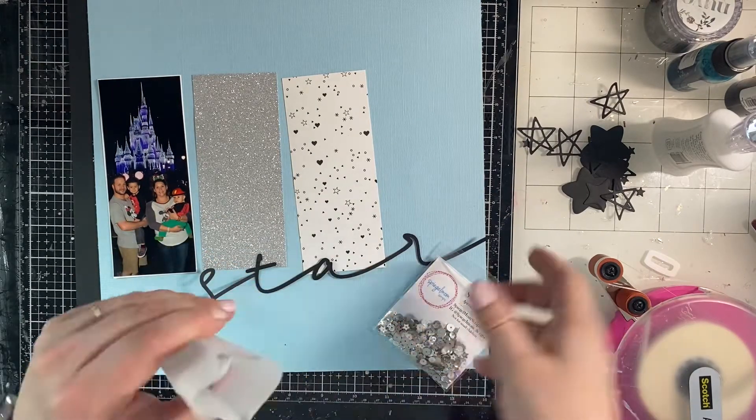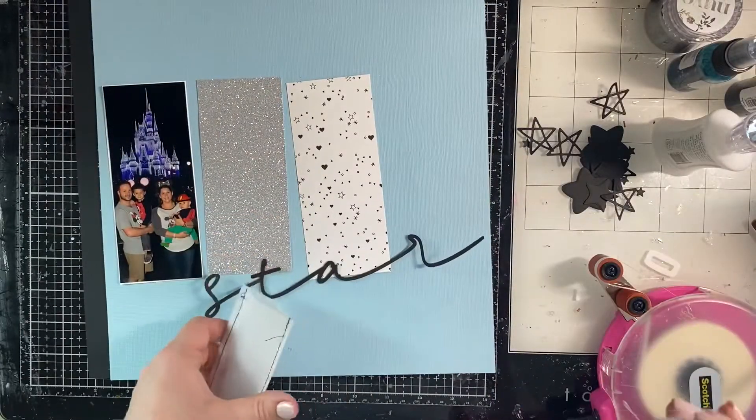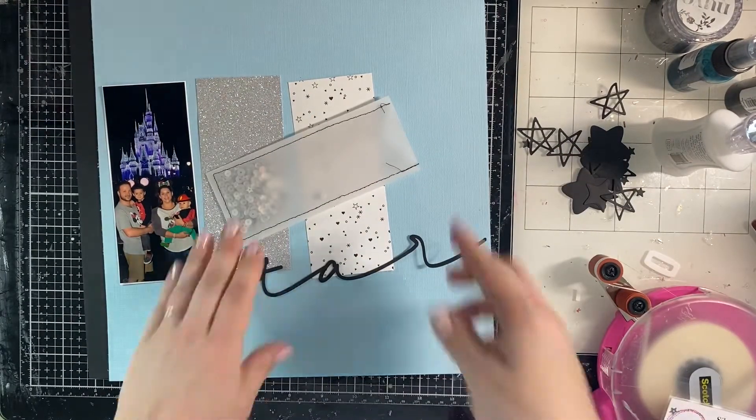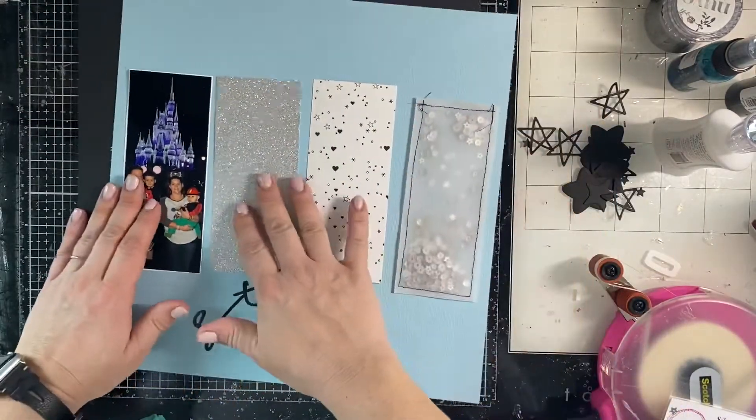And then I'm going to sew the top closed. This page honestly came together really fast. It's pretty simple, but I absolutely love the way that it looks, so I probably will scrap-lift myself on this for sure. So there you have it — a little shaker pocket.